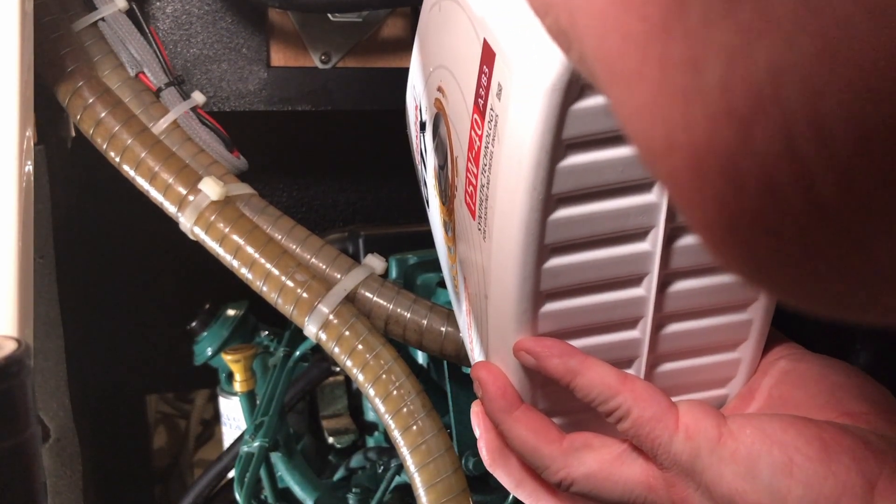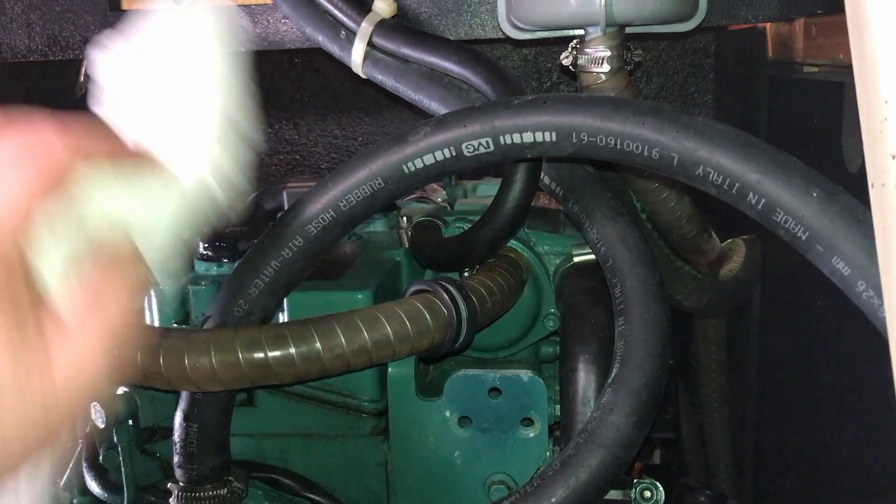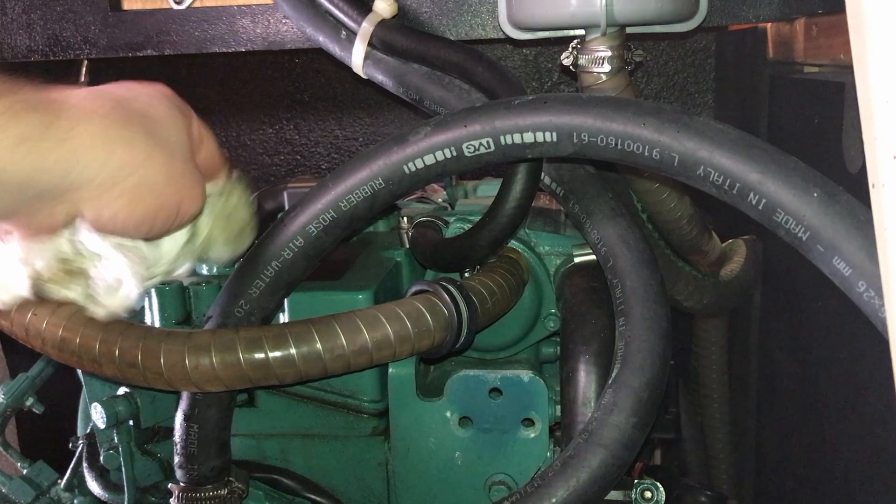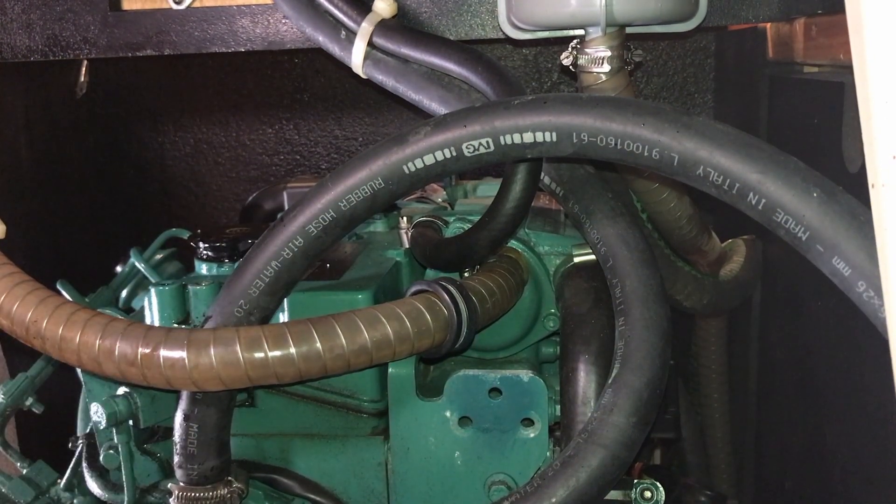You need to clean off any spillages whilst the engine's still cold, otherwise this will burn off when the engine gets hot and then we'll have a whole load of smoke that we didn't want. We've also put some spill soap down here and we'll scoop that up in a bit and we'll change the pad under the engine.